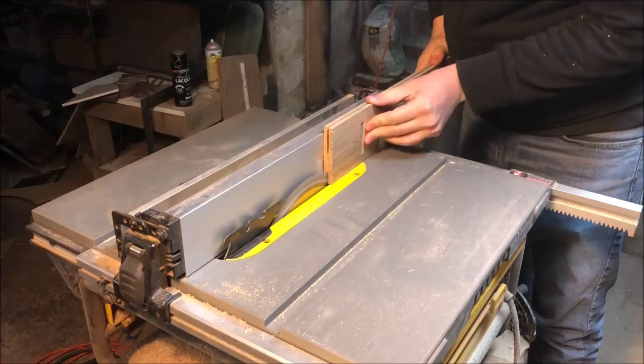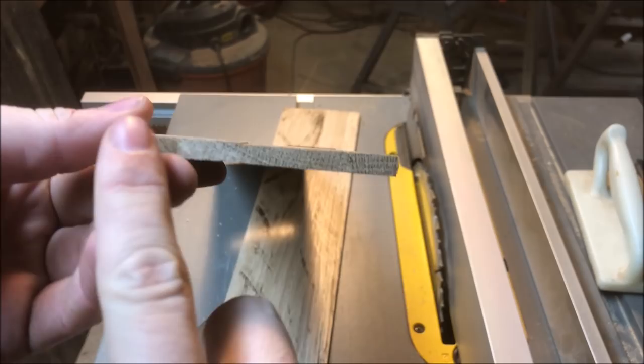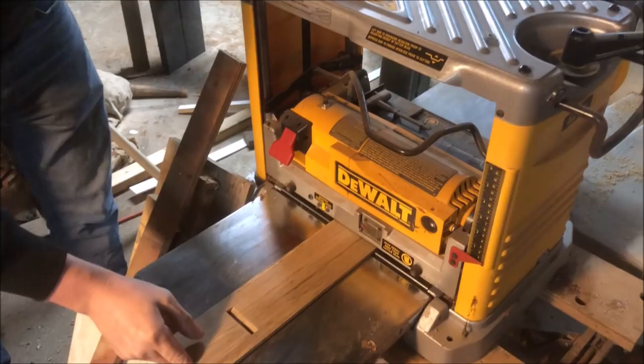Two nice thin pieces. This one's the one I'm going to use, but it's a little bit uneven — the cuts are a little rough, my table saw isn't the best. It's got a little ridge right here. So we're going to go to the planer and knock it out a little flat. It doesn't have too much flex. Very nice.